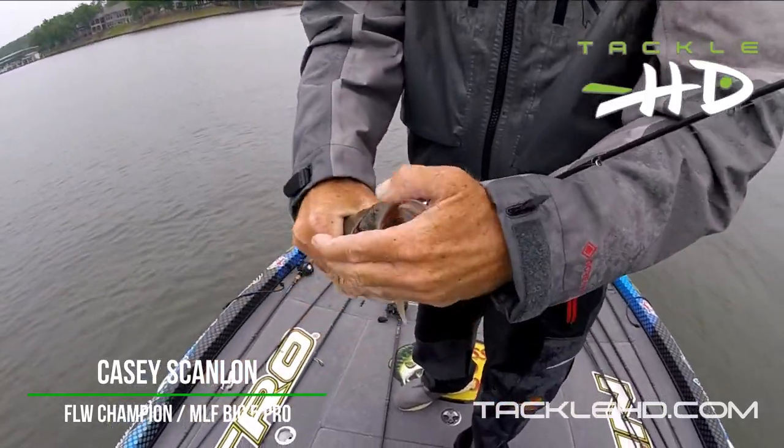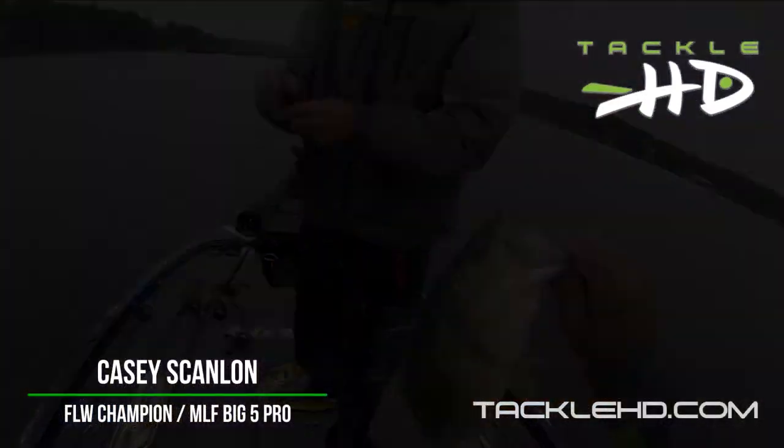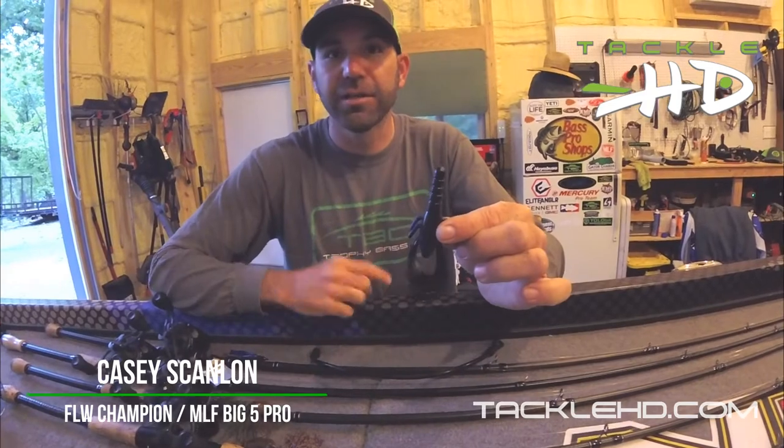Fish just bury it and it pops — they just don't come off that thing. So next time you're out there throwing a jig, try the T-Craw. It's going to produce a lot of results for you and put a lot of big fish in the boat.